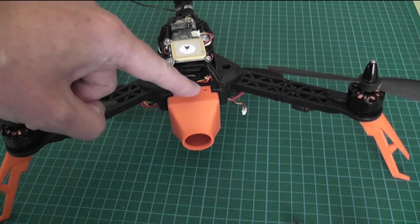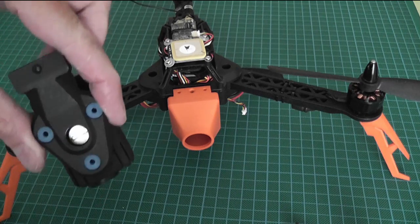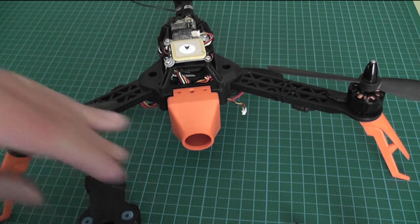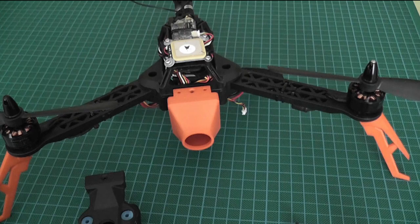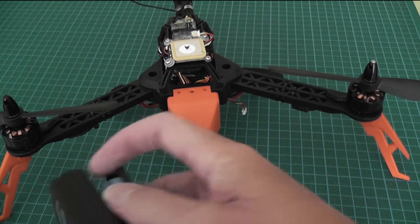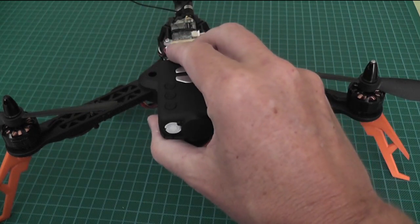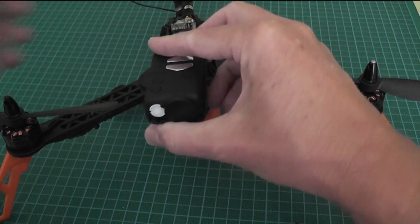It uses the same mounting as for the Mobius camera — just the single center mount — so you can use the same bolt. Or if you want to record using the Mobius as well, you can just mount it vertically like that.